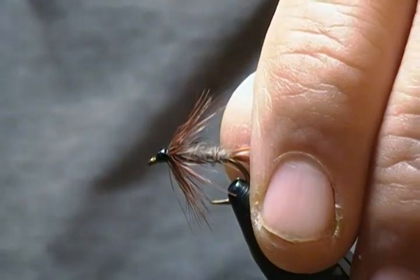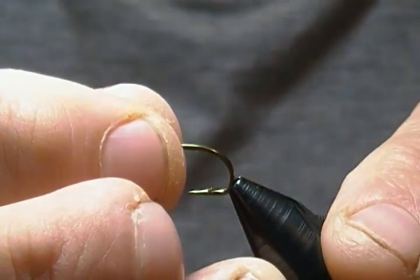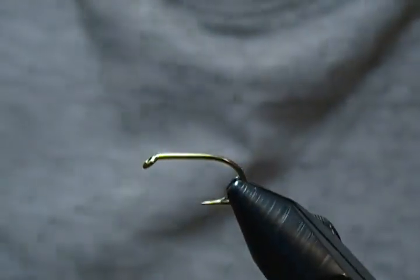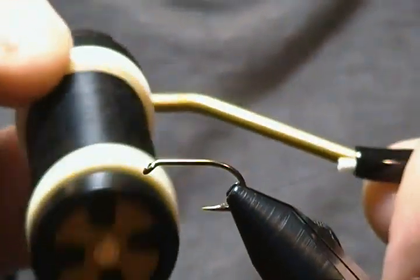I'll get a fresh hook in and get started. The hook is the same as I usually use on my wet flies — the 3399 Mustad — and I'm going on the big side here, size 10, so you can see it good on camera. And a good old Danville 6/0 black for the thread.